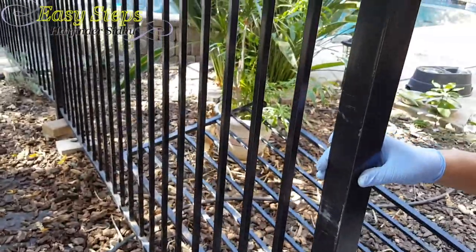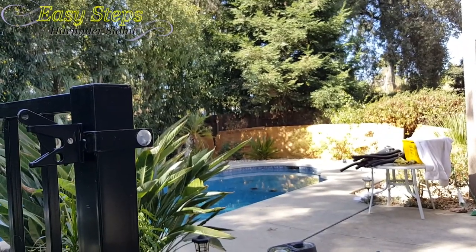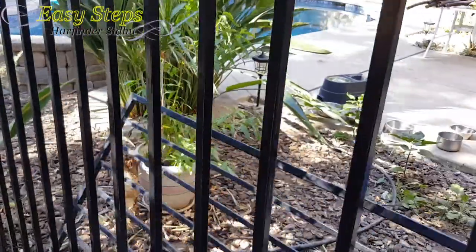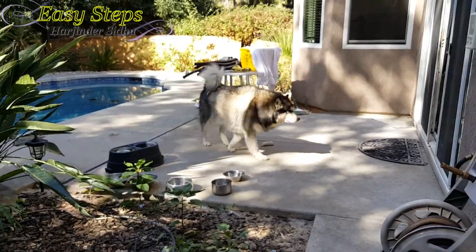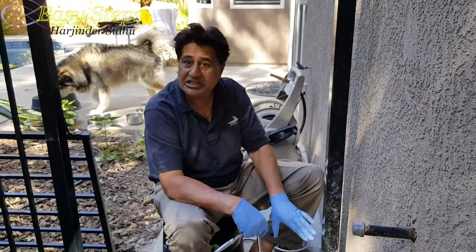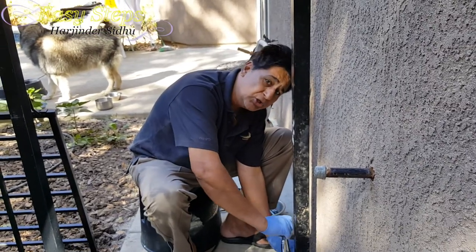Did you see another skunk today? Or raccoon? I think I saw something running over the fence — I think a raccoon. That's why he got crazy and broke my pot. Sheru, you're giving daddy a hard time — daddy has to finish work. Only two bolts left to tighten and this is strong. I'll finish up the other two the same way. I have my poles screwed.